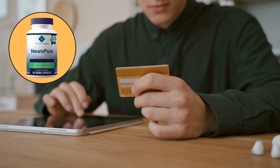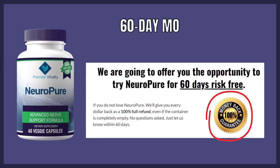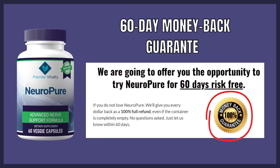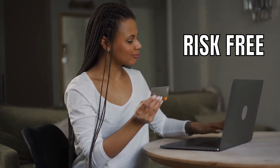There's something really interesting about this product that you need to know before buying it: you can actually test NeuroPure for 60 days, and if you don't see results or if you don't like it for any reason, they will give your money back. This is completely risk-free.